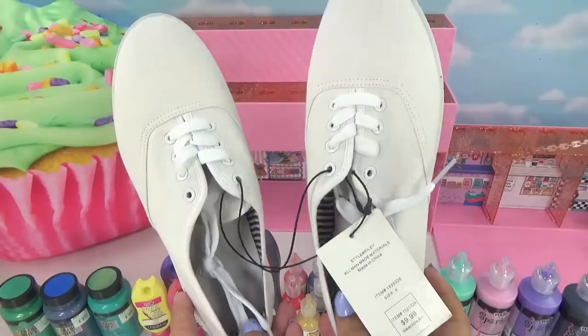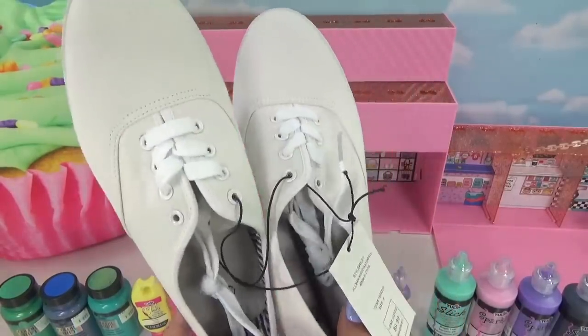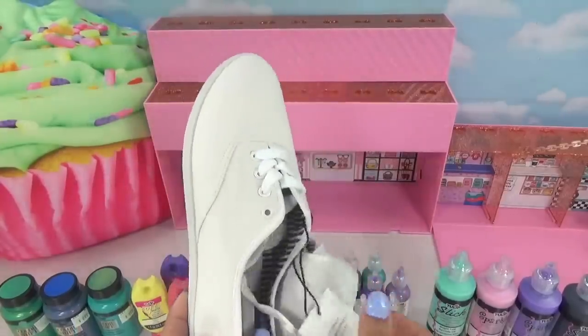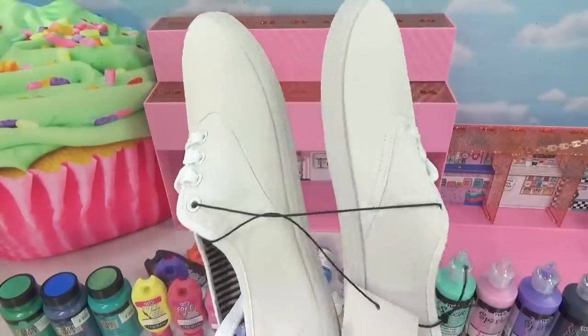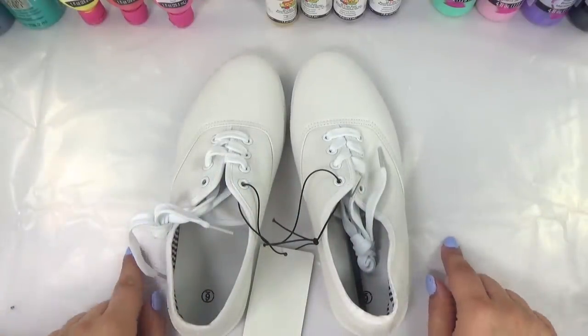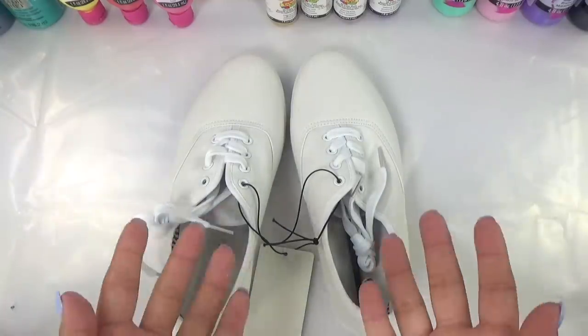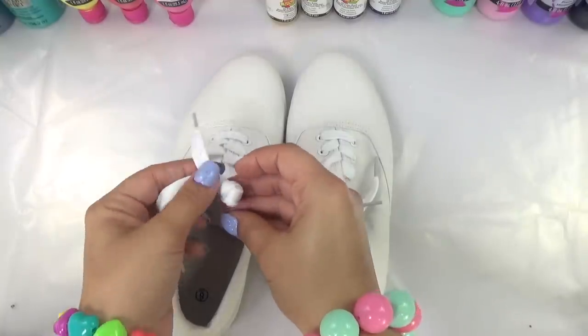This is a kid size shoe — it looks really big on camera but it's a size six in kids. They're basic white shoes that I found at Hobby Lobby. They're wearable art shoes so you can customize them any way you want. I've got my workstation set up and I've protected my tabletop.